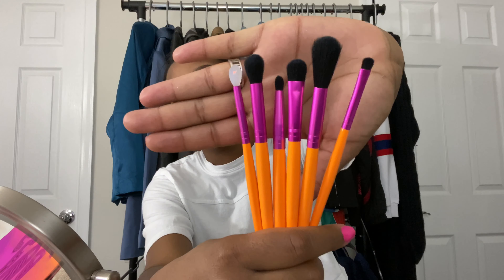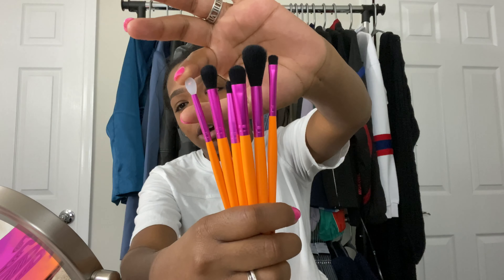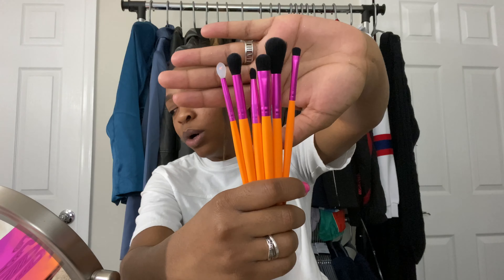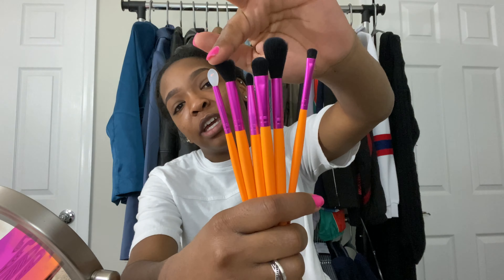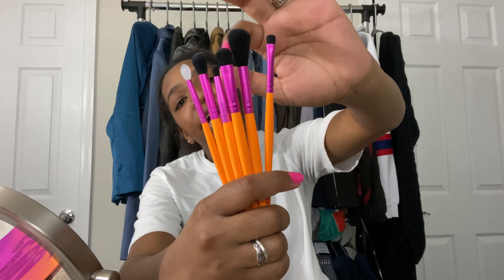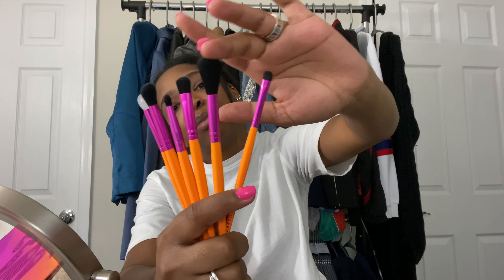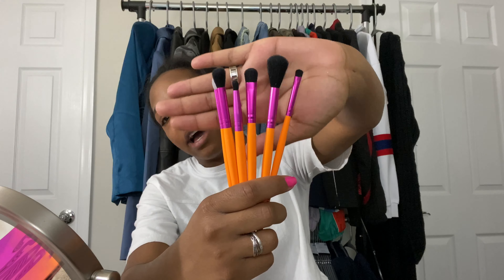Next thing we'll go to is the brushes. It came with six brushes. This one is like a silicone-type spatula for the glitter pigments in the palette. Right here we have a nice domed fluffy brush. This one is a pencil brush. This one is like a packing brush. A nice blending brush as well, really nice and fluffy. And then another detail brush.